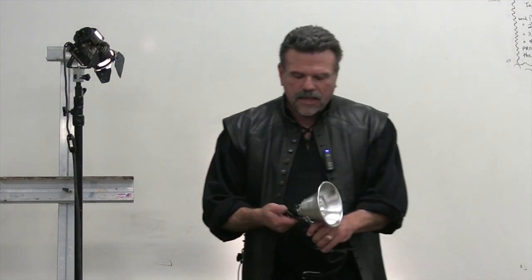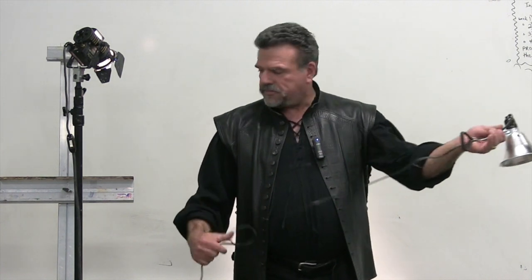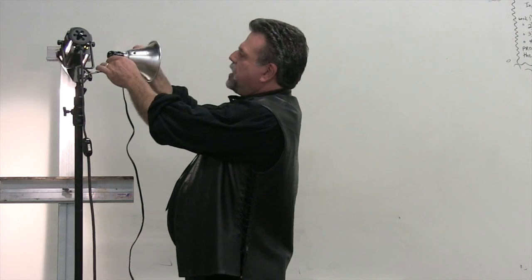For a lot of people, $300 is too much. So another option is these cheap clamp lights. The problem is that when you stick them on, the light tends to fall to the side. One of my students came up with an idea and I thought, wow, how ingenious.